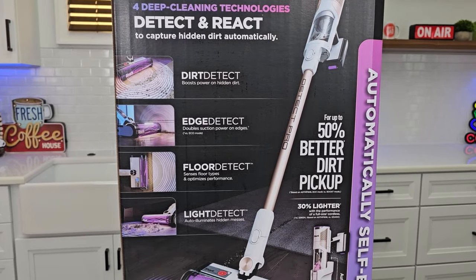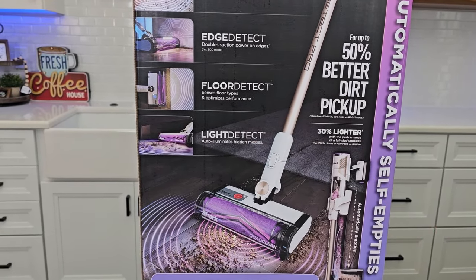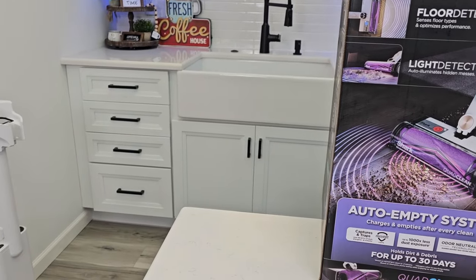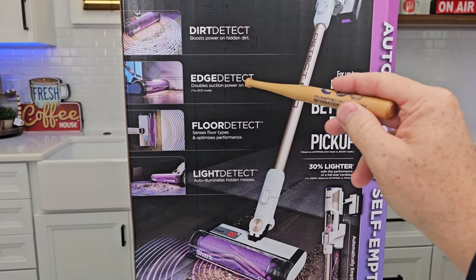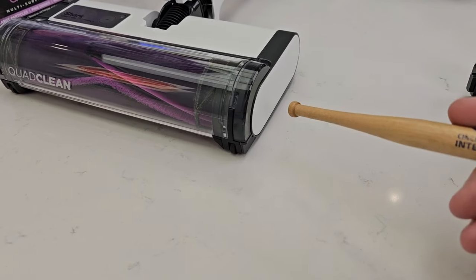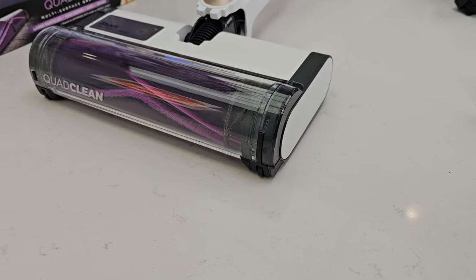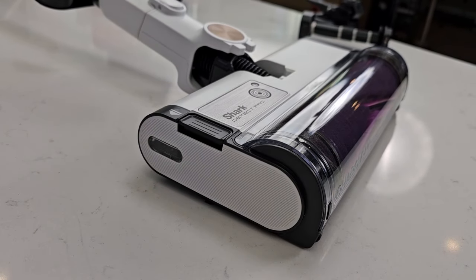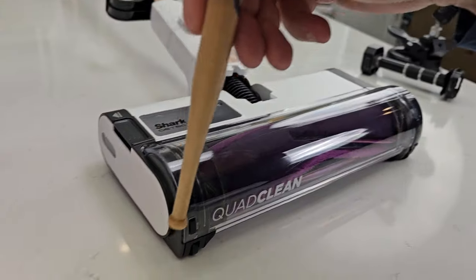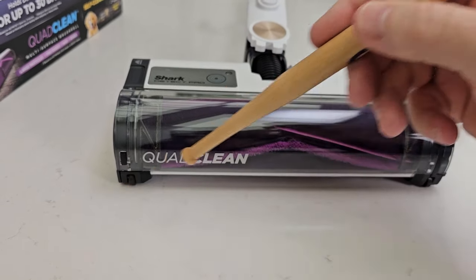I want to talk a little bit about the vacuum. We've got these modes: dirt detect, edge detect, floor detect, and light detect. We already talked about dirt detect — that's when it saw the dirt on the floor and ramped up the power and suction. Now we've got edge detect. Down here on the cleaning head, we've got edge sensors on both sides. Once in a while you will have to wipe these off. This is going to sense when it's up against the wall and ramp up the suction because it's trying to bring in stuff that's next to the wall.